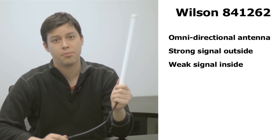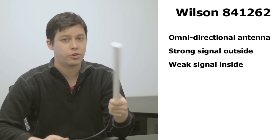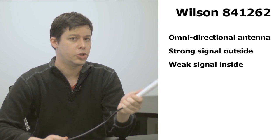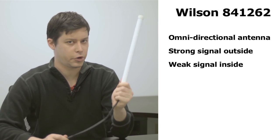The Wilson 841-262 comes with an omnidirectional antenna. This means it pulls signals in from a 360 degree radius from multiple cell phone towers simultaneously. So if you have a strong signal outside but due to the construction of the building you're in you have a weak signal inside, this is the kit for you.